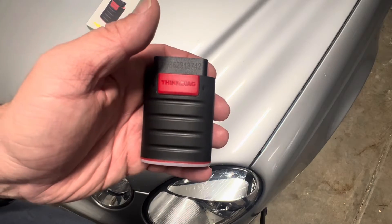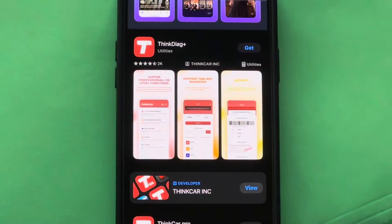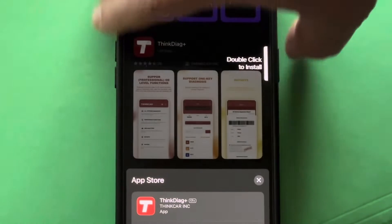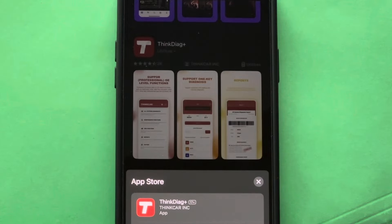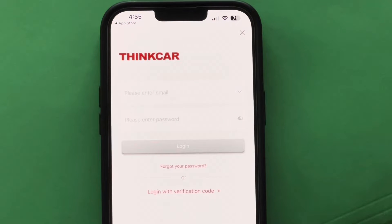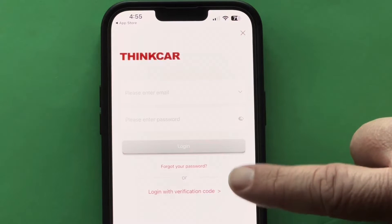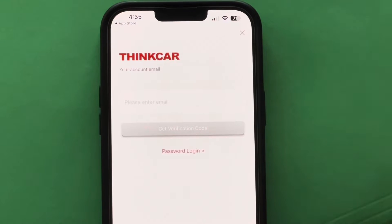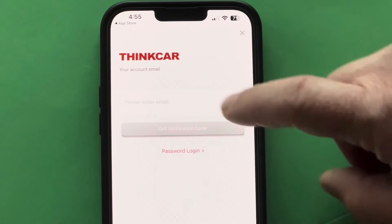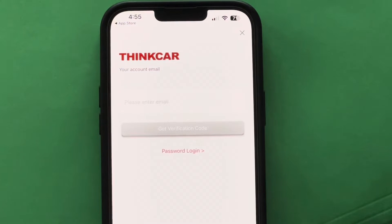So the first thing we're going to do is get the Think Diag Plus app, downloading it either from the App Store or the Google Play Store. Once the app is downloaded, you can proceed to log in with a verification code, or set up a username and password. It'll ask for your email — put that in and get logged in.